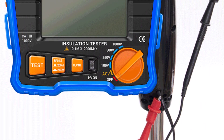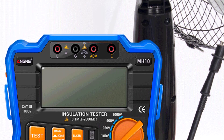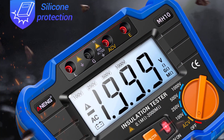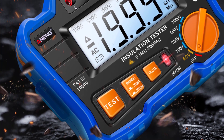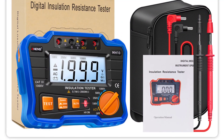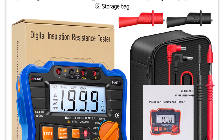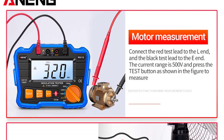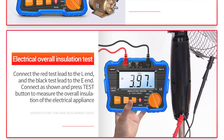Accuracy is paramount when it comes to megameters, and the Anang MH10 doesn't disappoint. With an accuracy class of plus 10%, the readings are consistent and dependable. The unit offers multiple testing voltage options — 100V, 250V, 500V, and 1000V — which is incredibly convenient when dealing with a variety of components. The measuring range of 0.1MΩ to 1999MΩ is broad enough to cover a wide range of applications. The control buttons are intuitive, and switching between testing voltages and modes is a breeze. The display showcases the measurement, selected testing voltage, and mode, ensuring you're always aware of the testing conditions.